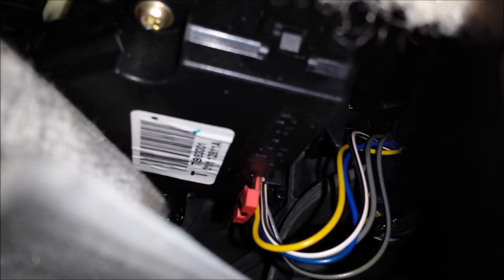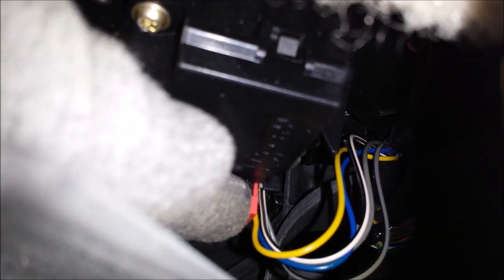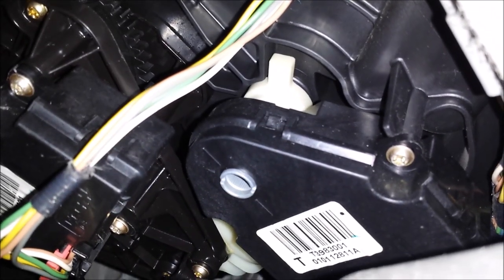This harness right here consists of five wires. On the opposite side of the red plastic you're going to have a clip — same style as the one I just showed you. That's all you have to do to disconnect it. Now just tackle those three screws and remove the actuator.